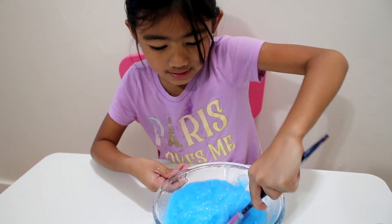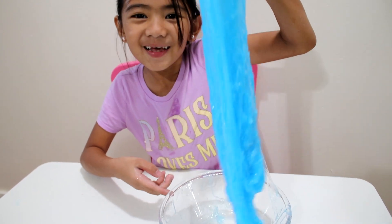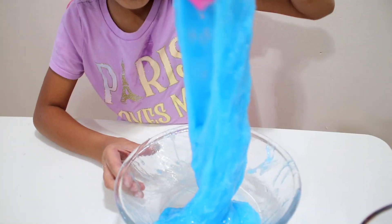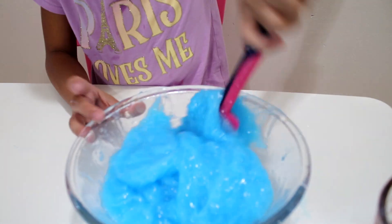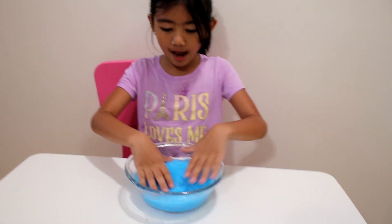Look guys, it's slime. Wow, this is a blue slime, look at this, cool. We'll mix it, look guys, it's slime, it's slime!